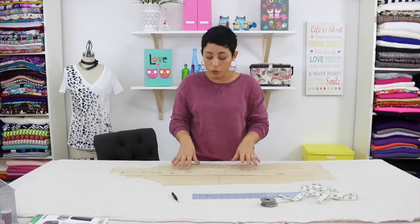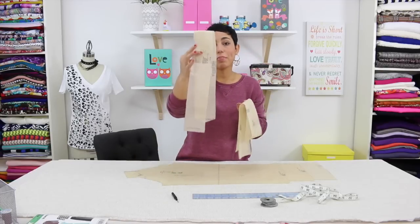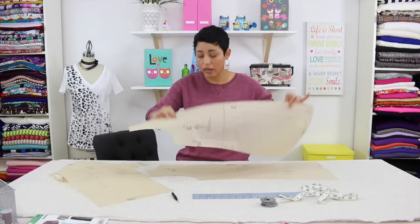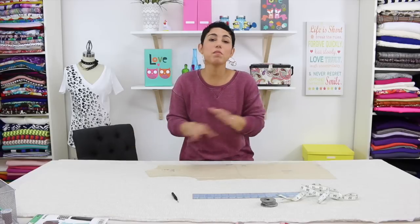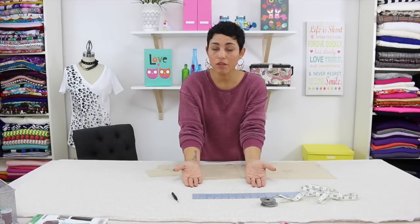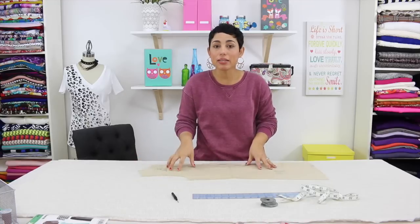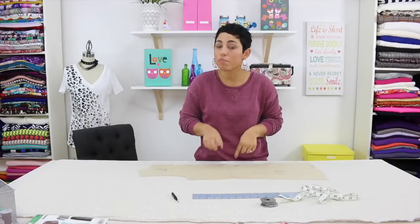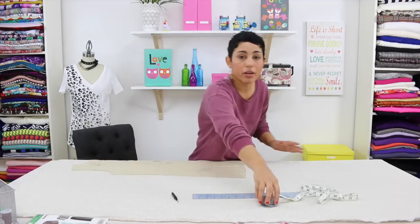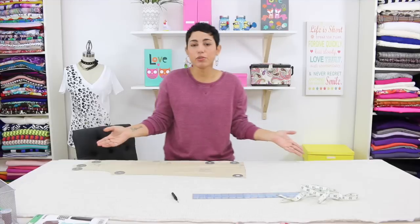If you're working on pattern 6735 from New Look, you should have the following pieces cut out in your size: the band, the belt, your sleeve pattern, and of course your front and your back pattern pieces. This is a very simple modification. I have my fabric folded in half with right sides facing, so the wrong side of the fabric is facing me. My selvedge edges are meeting and it's folded the length of my fabric. I'm going to lay my back pattern piece onto my fabric and use my pattern weights to hold it in place. Now all we need to do is add length to this.